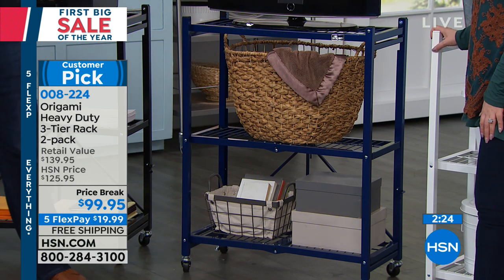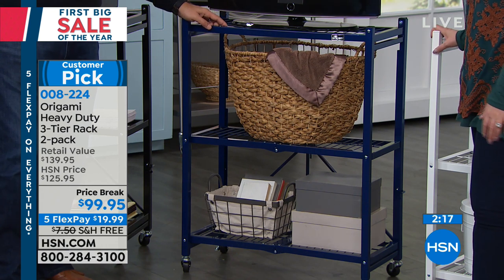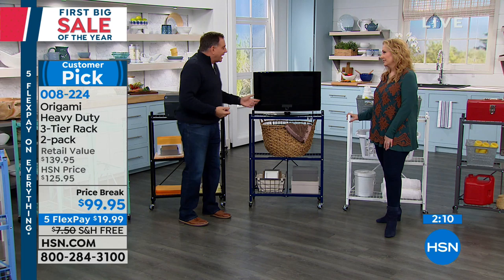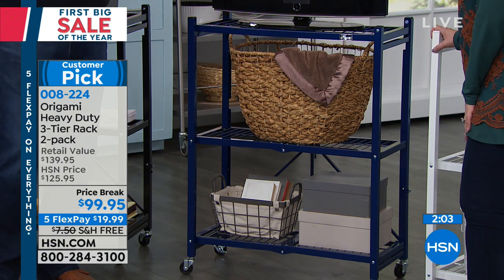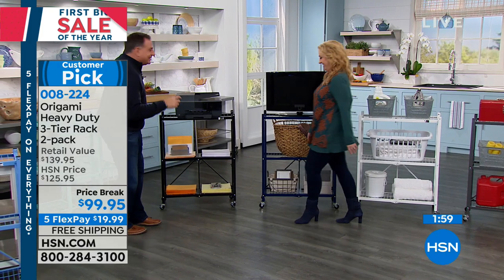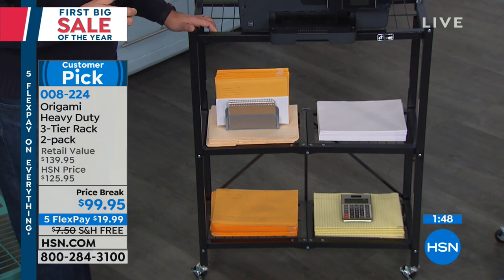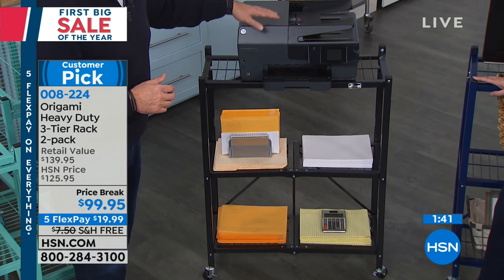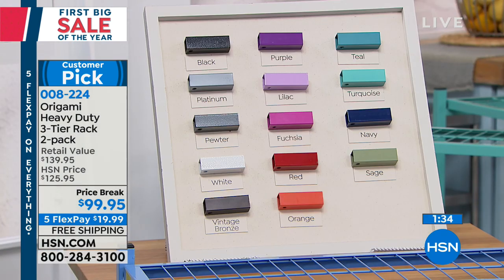A lot of people use them as dollies to push heavy things around. Folks with limited mobility and people in wheelchairs find them incredibly useful. Think about this as an entertainment center — with origami you just pop it open, no misery of building one. For the office, it's great for storing a printer, office supplies, and heavy file boxes. It looks good in a home office and outside the home too.